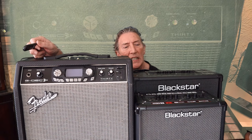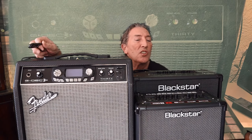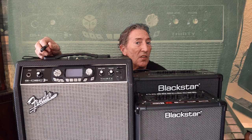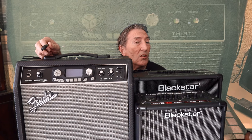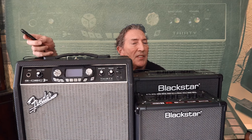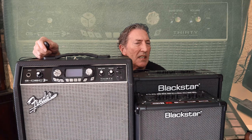They all share a little bit of commonality in that they've all got USB ports so you can plug them into a computer, and they've all got built-in tuners. But they do have different features, so let's have a look at those — and most importantly, let's have a listen and see how they sound.